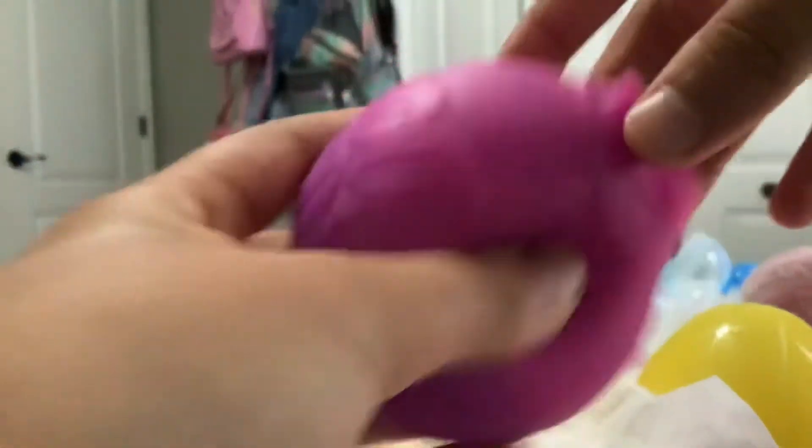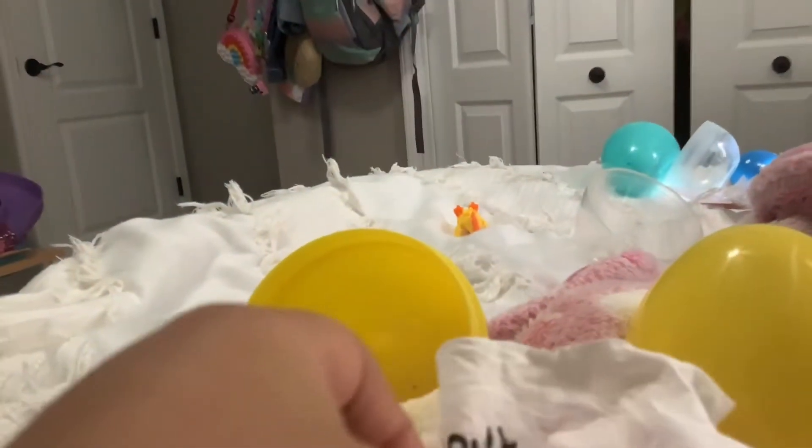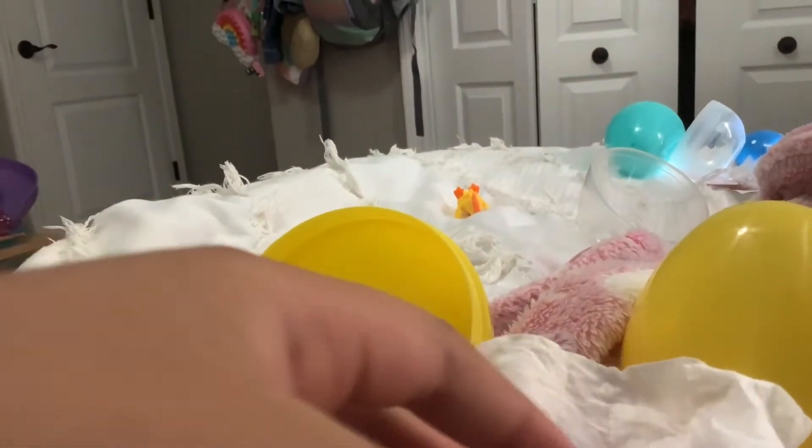Now let's read the second step. Draw a face. But guys, this thing is too dirty to draw a face. So we're going to have to go to the fidget salon and get this one all clean. And then I don't have a pen or a sharpie, so we're going to have to go to the fidget artist. Let's go guys.